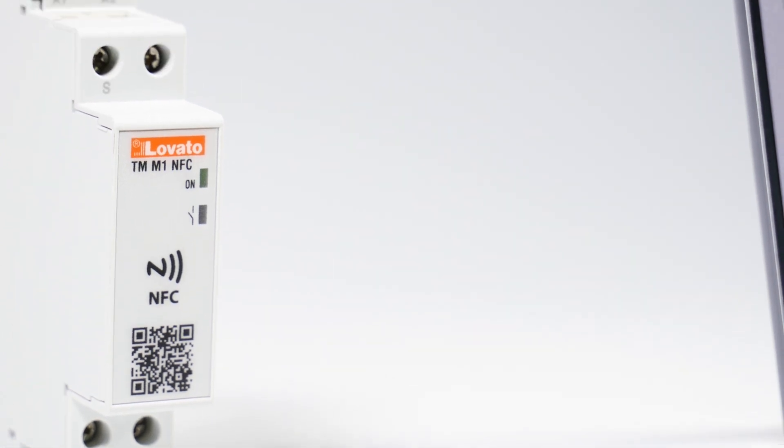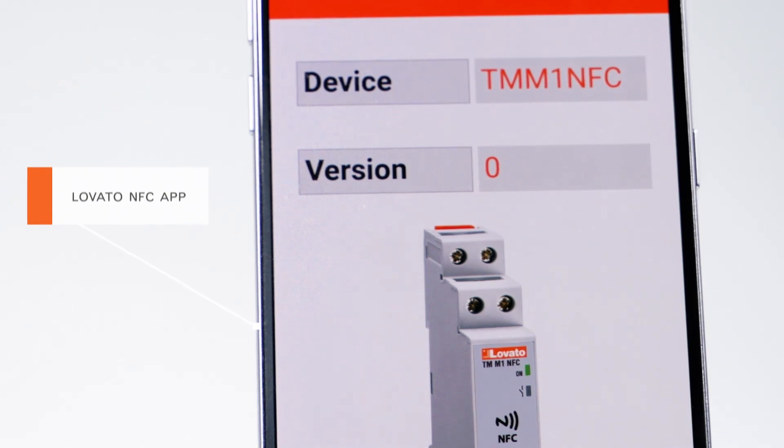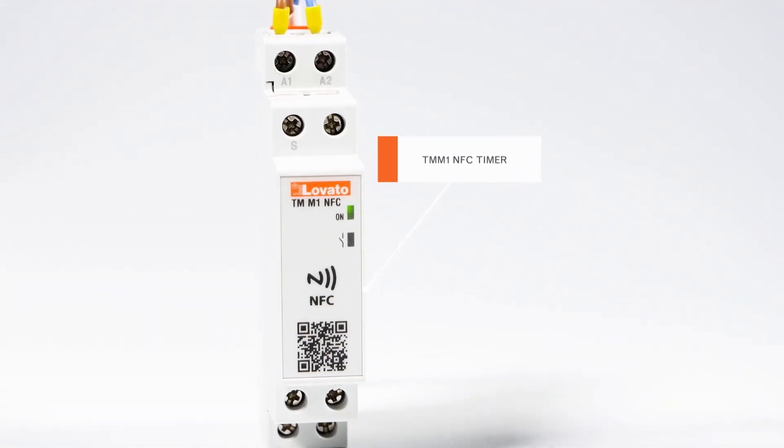Setting the Lovato Electric TMM1 NFC timer function is quick and easy with NFC technology. Let's do it together.